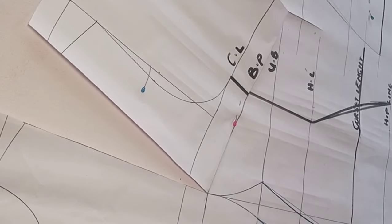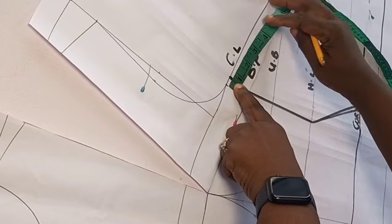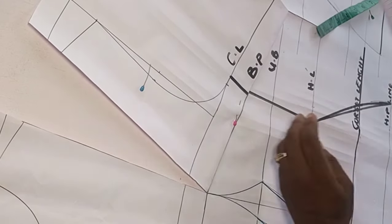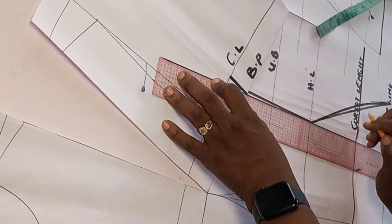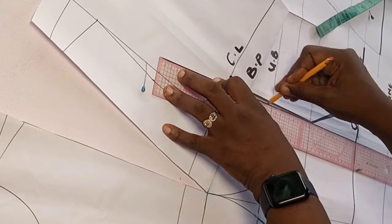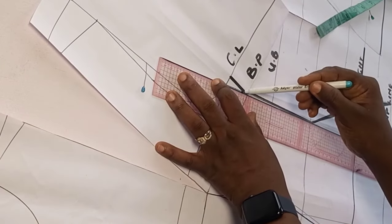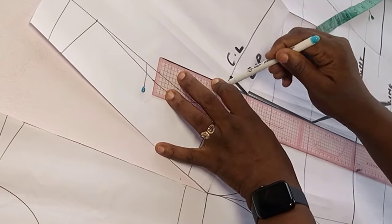After closing the bust darts I reshape that part: I go in by half an inch at the chest line and connect it back to the waist. The reason for going in by half an inch is so that part won't be opening up — we don't want excess on that part. When you're done with the overbust corset that part will not open up. I use a different marker pin to highlight that part.